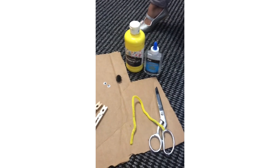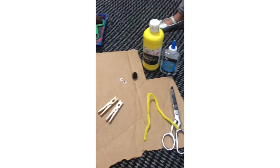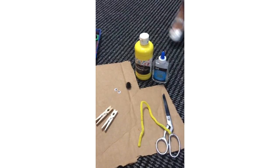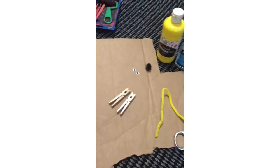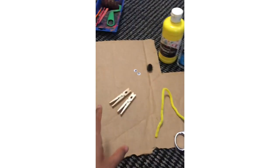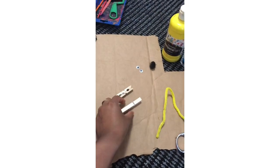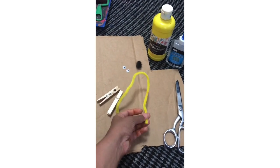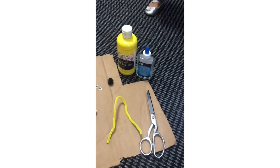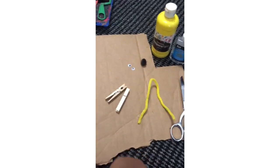Hello! What we are going to make today — G is for giraffe! Yay! And what we need for this: scissors, we need glue, we need eyes, nose, cardboard, paint and glue. Ok, are you ready?